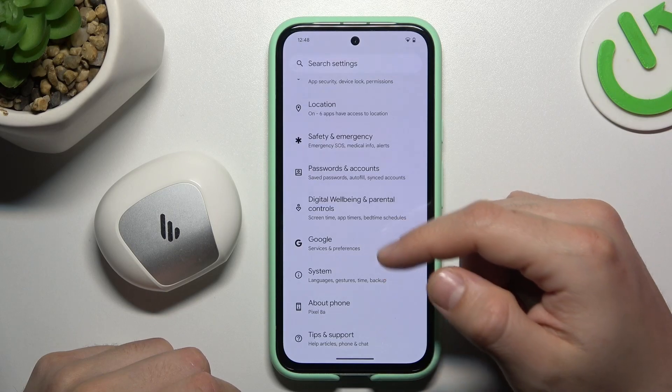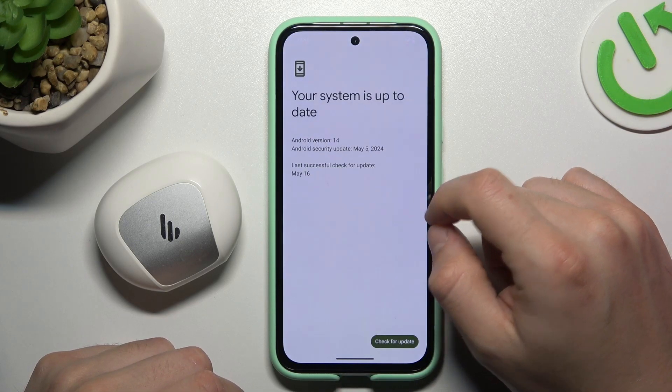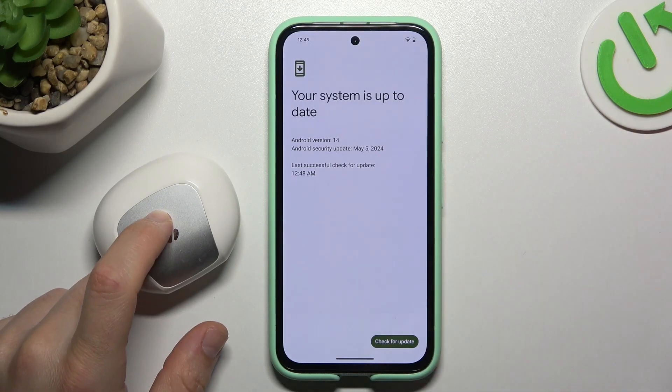In the next step, you can also try to upgrade your system. Go to System like before and choose System Update. If there are any updates available, check by tapping the Check for Update button, install it, and then check for your device again on the Bluetooth list.